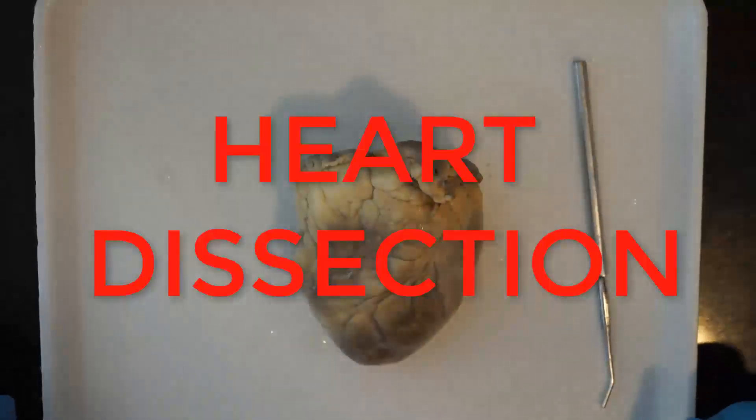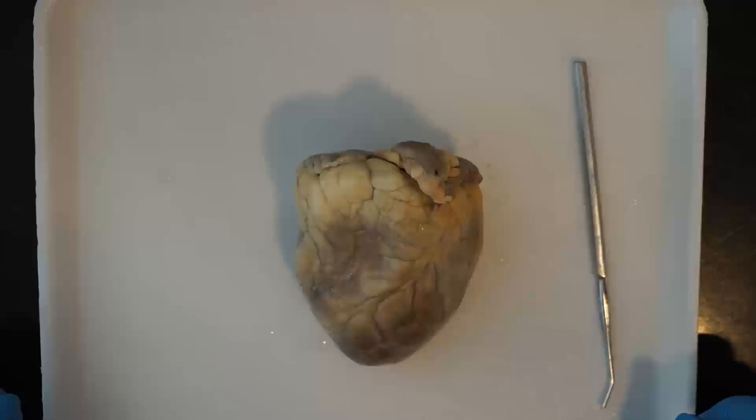Welcome to the heart dissection. Today you'll need a sheep heart and your dissection tools.